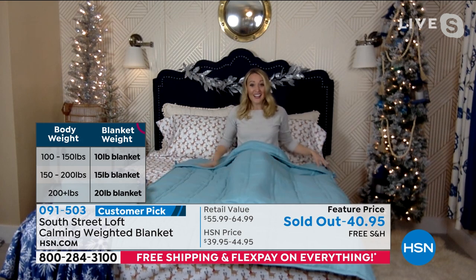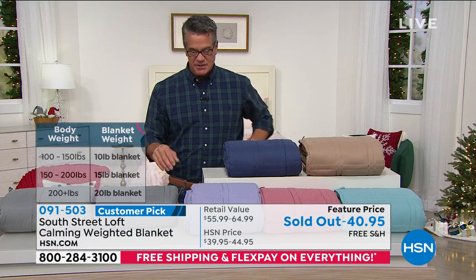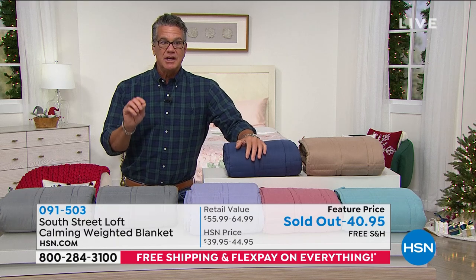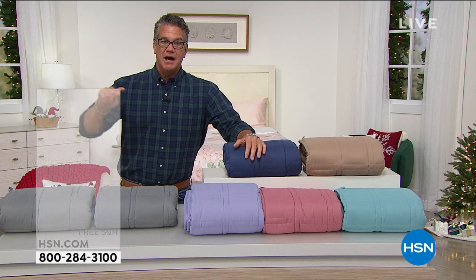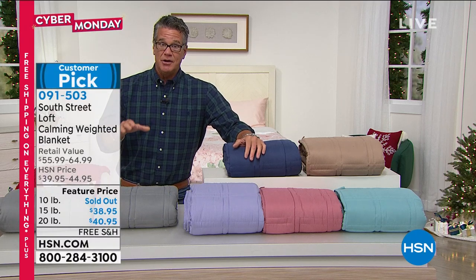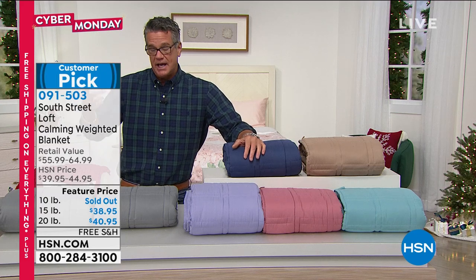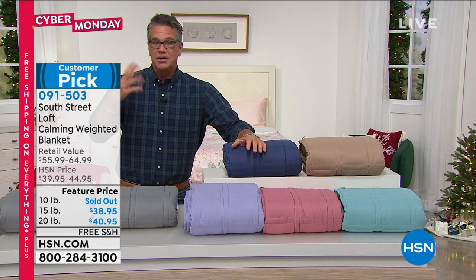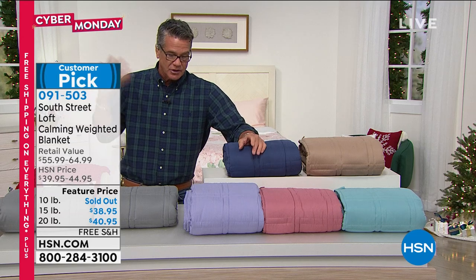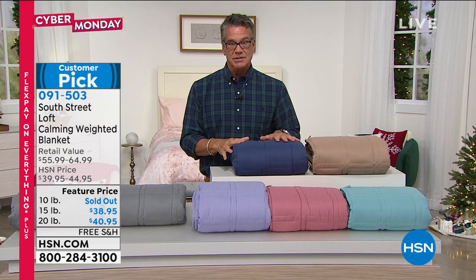I wanted to get one of these for my mom — she's been alone for a long time because her husband has been in rehab, and she has a really hard time falling asleep. She's 88, so she starts thinking about everything and goes to the bad place. This will bring you right to that happy place — I guarantee it. And again, you have until the end of January to try it. If you weigh about 150-170 pounds or less, go with the 15 pound. If you weigh a little more, go with the 20.